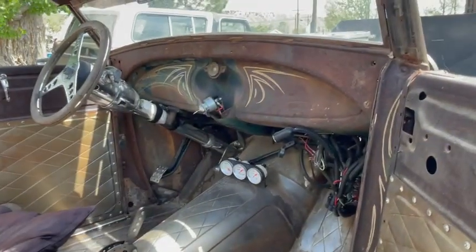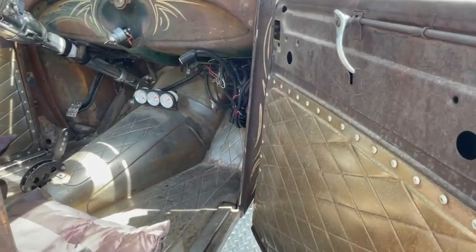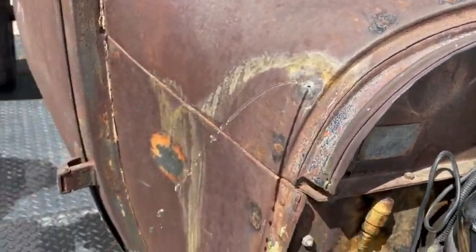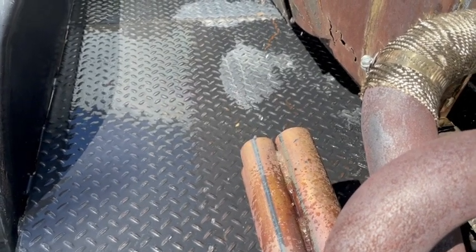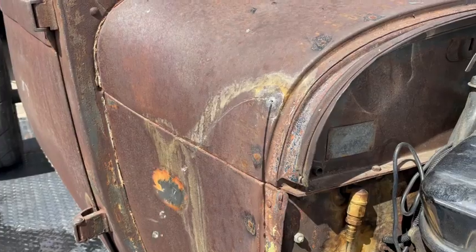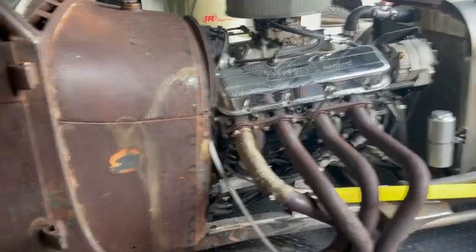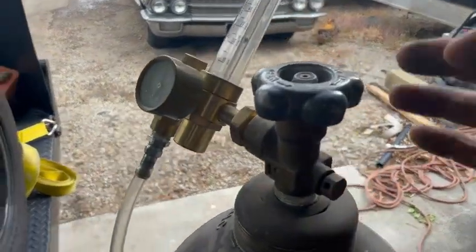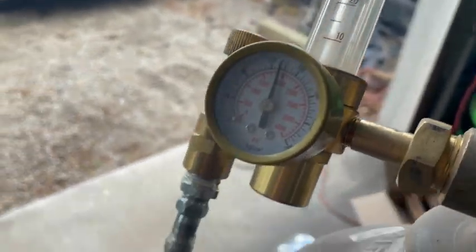Let me get this guy off the trailer and into the shop. I got it back to the shop — let me show you what we got here. It's just an argon bottle and we're flowing, I don't know, probably around 25 CFM.